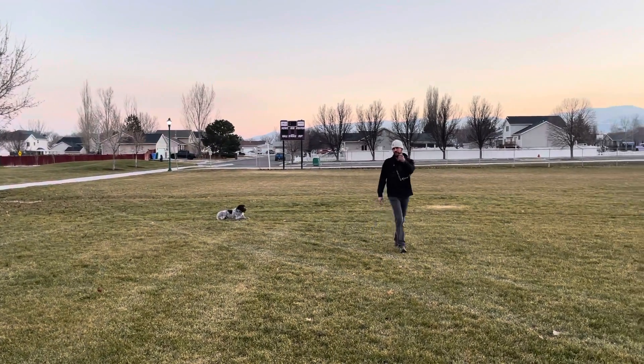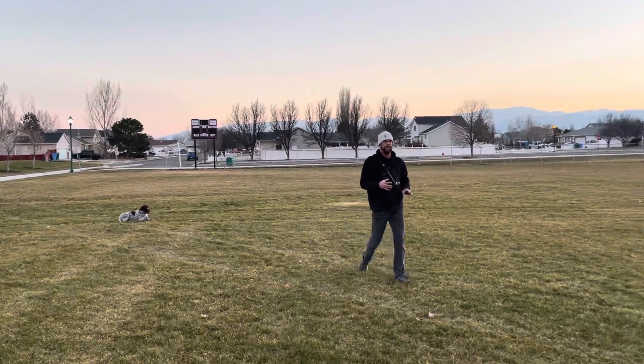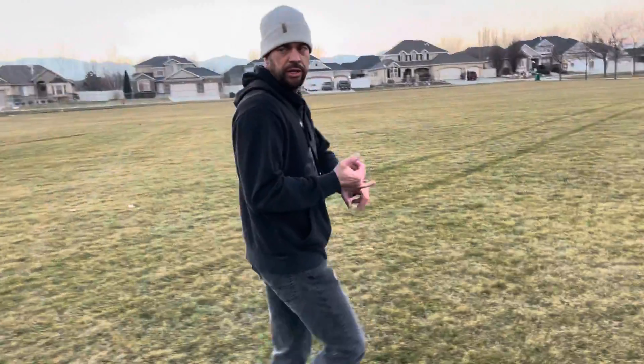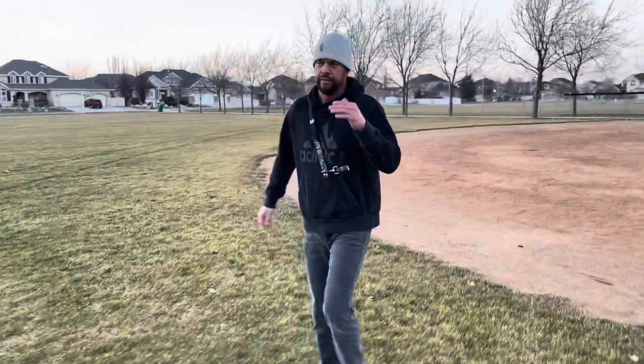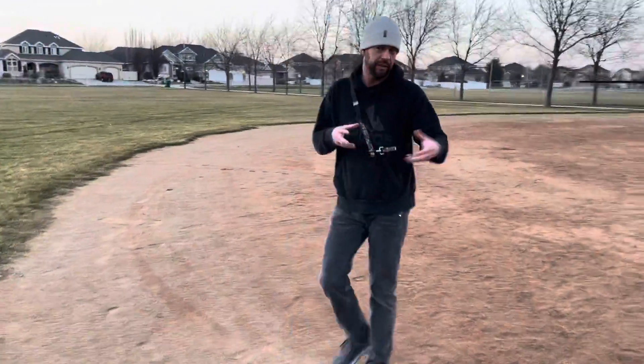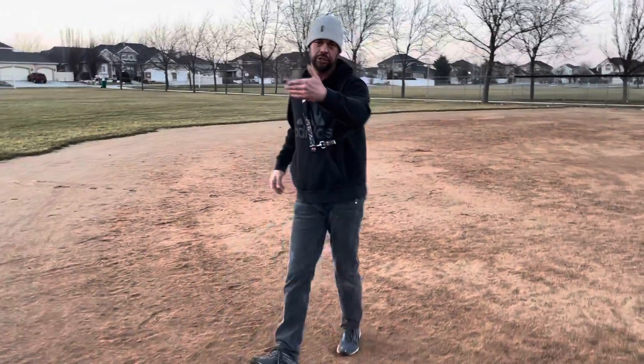Let's run around this thing together. Basically what we're doing right now is we're transferring him to doing this completely off leash. We start with a lunge line — like a 30-foot lunge line with a rubber end — then I go to the leash, then I untie the lunge line and do it.